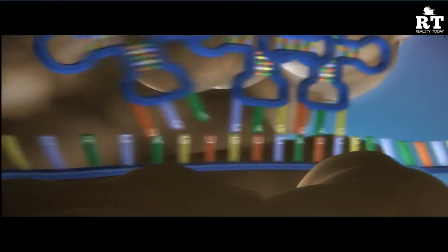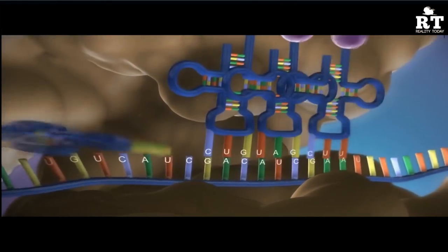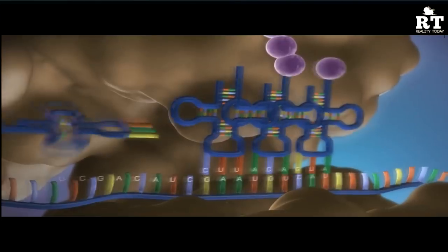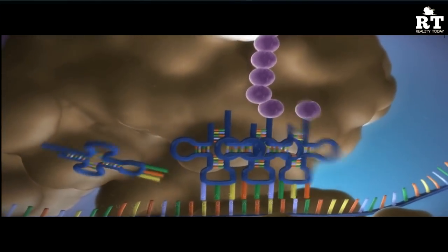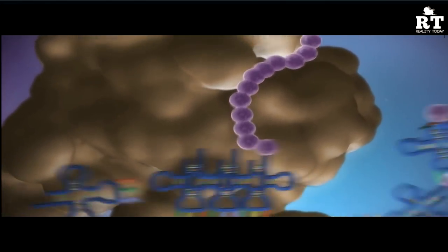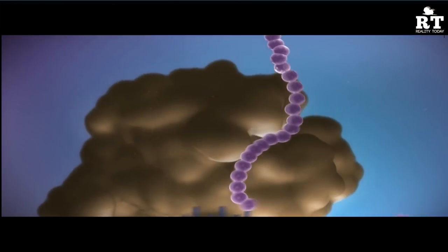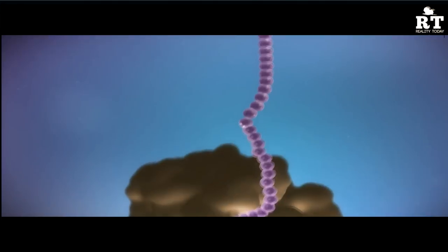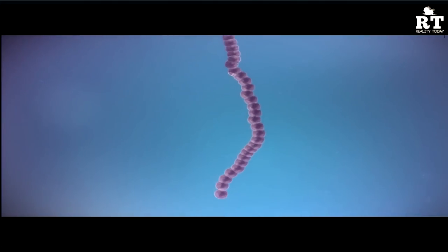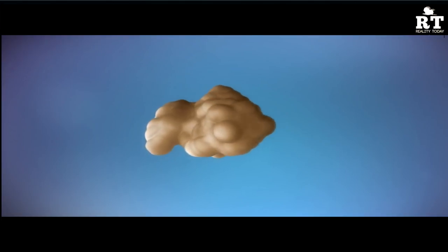Each time the ribosome reads three nucleotide bases — a codon — an amino acid is added to the growing chain. Once the amino acids are linked together, the chain folds into a three-dimensional structure to produce the final functional protein.